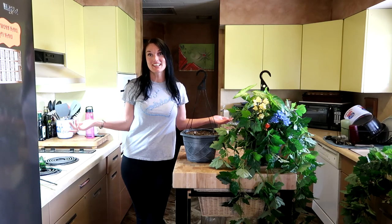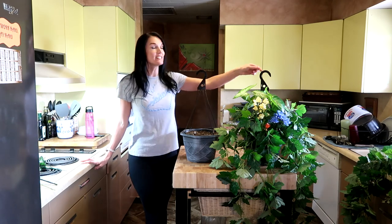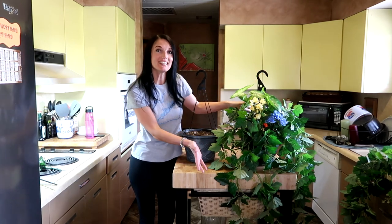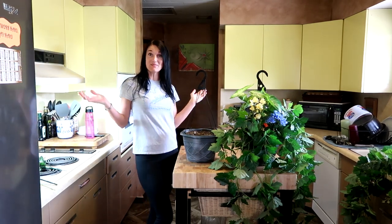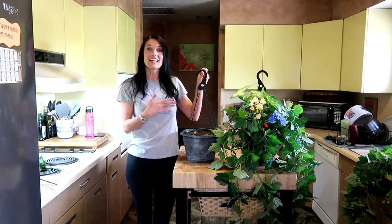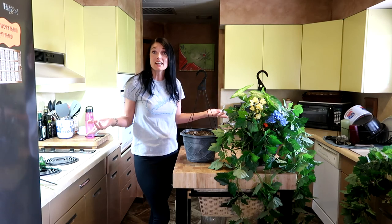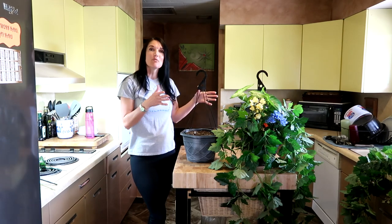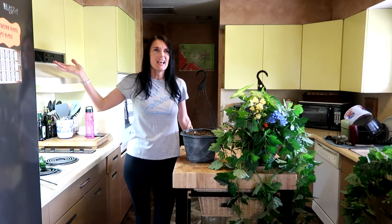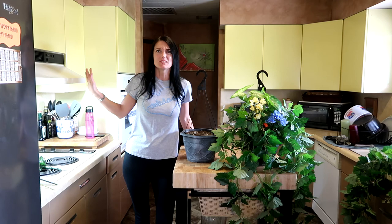Hey guys, welcome — Kat Ray here! Today we will be making some hanging baskets. This is an example of the basket we are making — my husband, who is an artist, kind of created this for us. I bought these two hanging baskets last year with some annual plants, thinking I would let them die off every winter and plant new ones. But I'd never had hanging baskets before and I had to water them like every day, which was kind of a nuisance. So we're putting them on a pergola we built a couple of years ago.